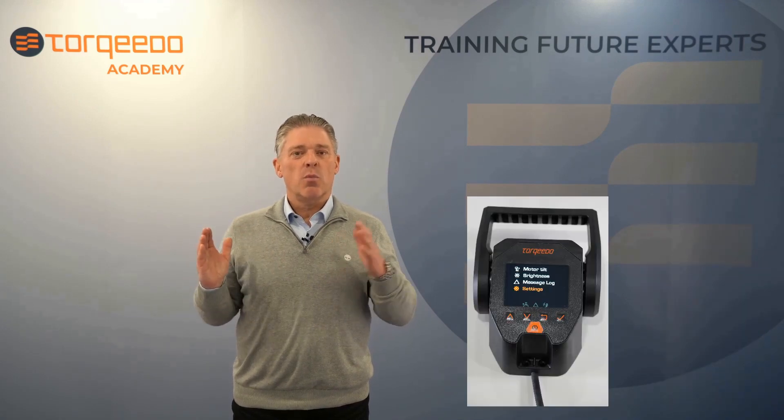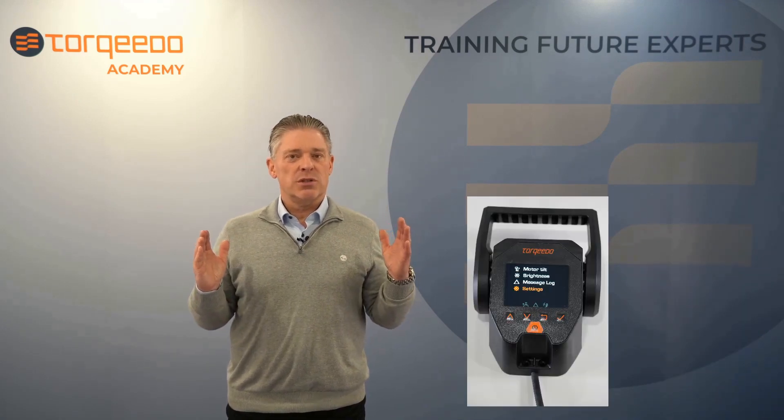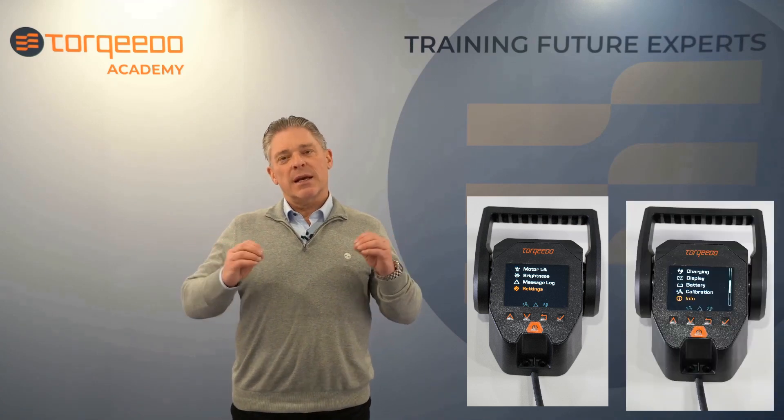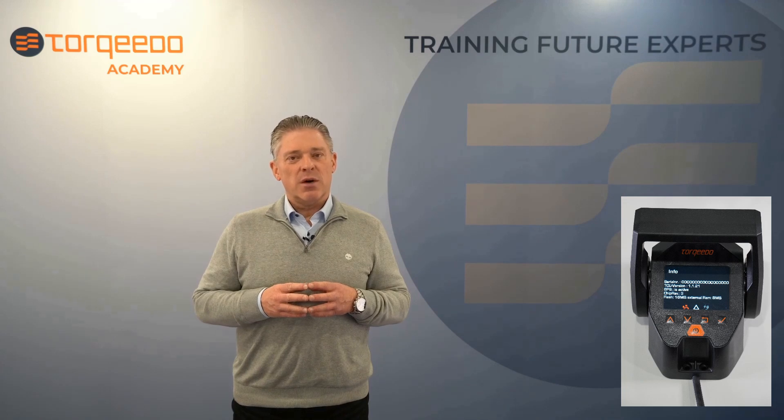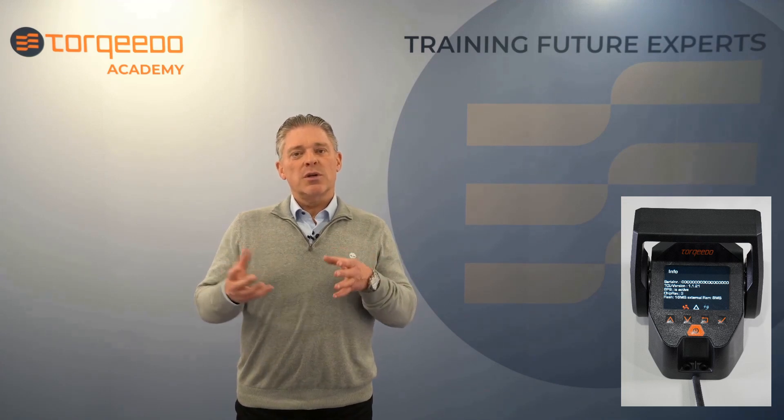Check the installed firmware by choosing the menu points Settings and Info. Under TCU version, the currently installed firmware version is shown.